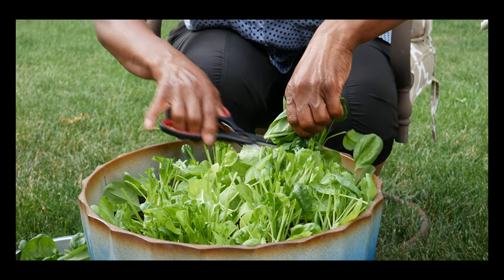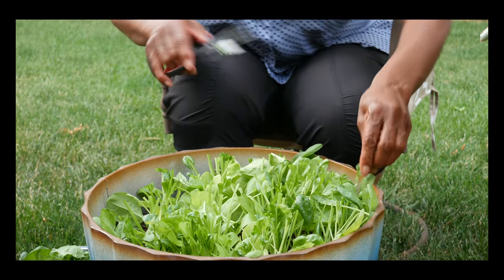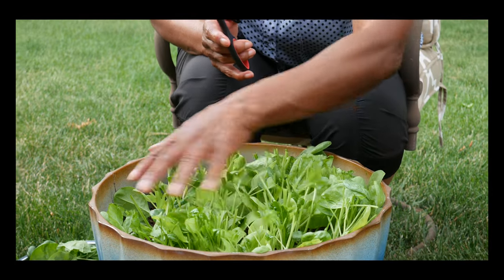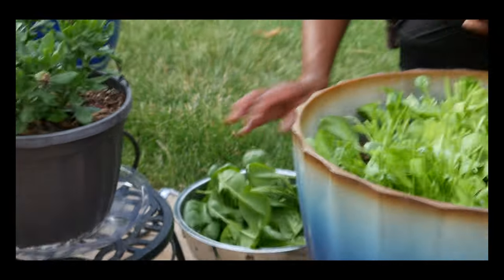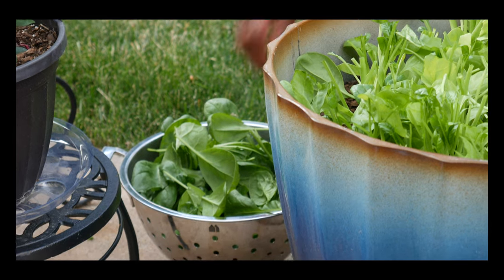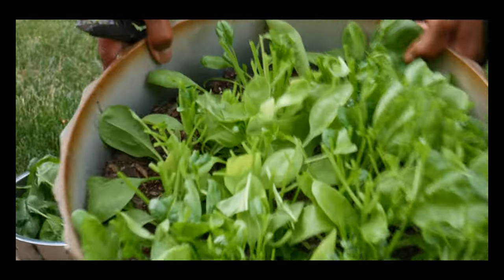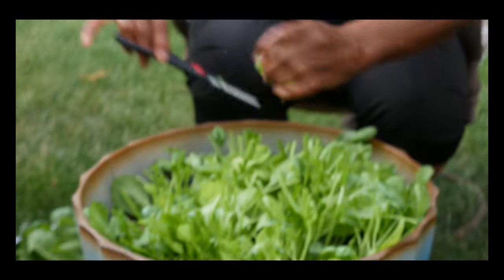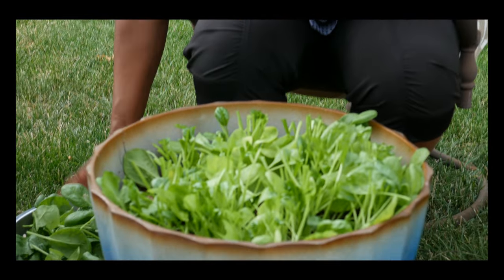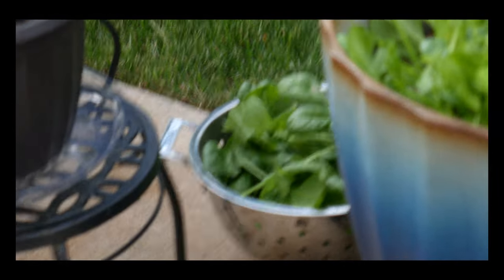This is a quicker way to harvest the baby green spinach. I did not cut it all the way down at the base because I want to be able to harvest again. If you look inside the container, you can see there are still a lot of stems left, which will allow the spinach to grow again.